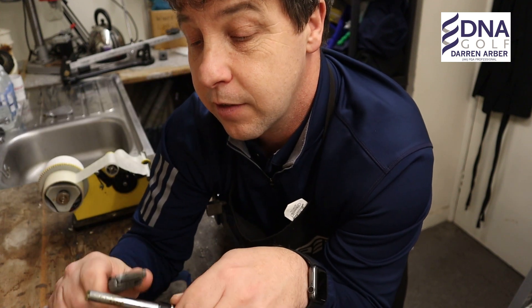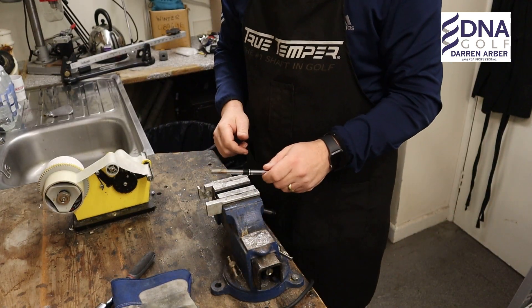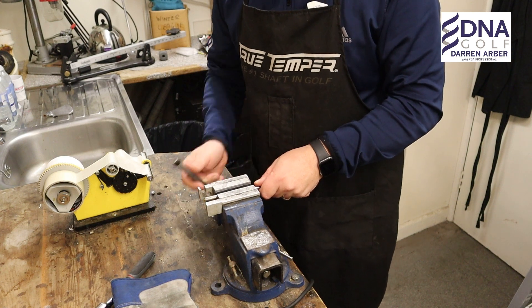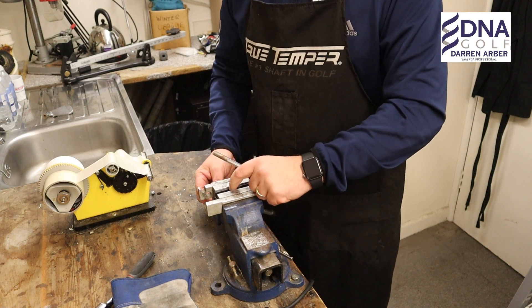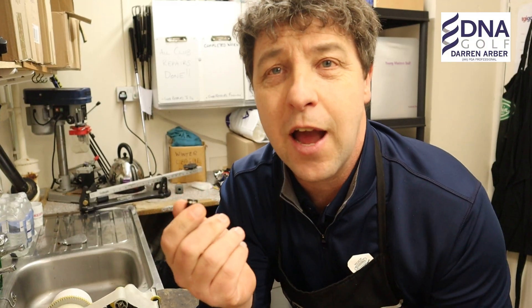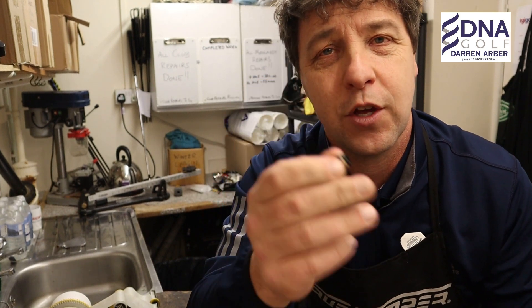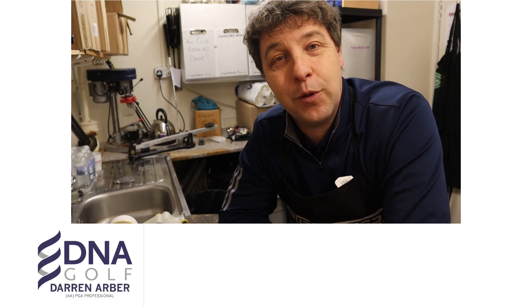You're now left with the ferrule on the shaft and you've got to take this off. Get all the little bits of glue off that might still be on there, then put it into the vise and tighten it up. There you have it — one ferrule off the broken shaft without any problems. We can now utilise this on the new shaft with the old club. The broken shaft can go in the bin because that's where it needs to go. It's a fairly common repair we carry out in the pro shop, whether that be through wrapping it around a tree or breaking it in anger — something very simple we can carry out.